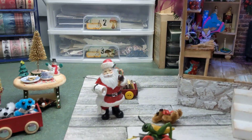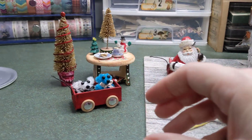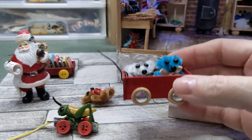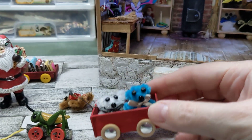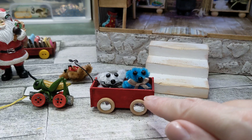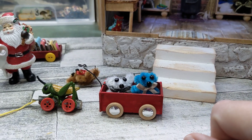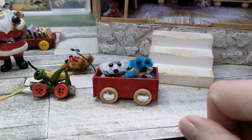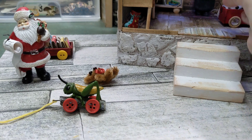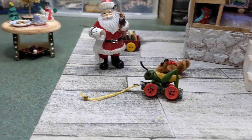Here's one of the wagons with a couple of teddy bears in it — so easy to do and adorable. The wheels are actually buttons, and I made little hubcaps out of foil paper. Very happy with how that turned out.